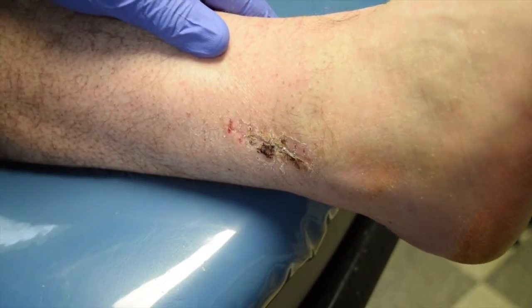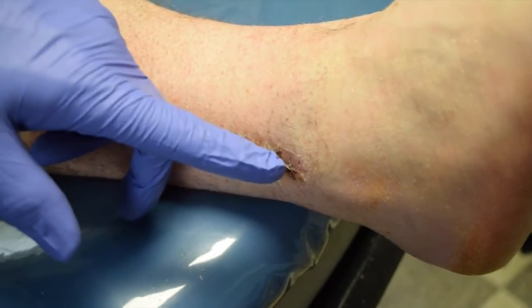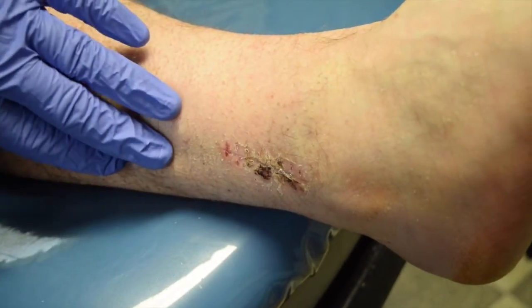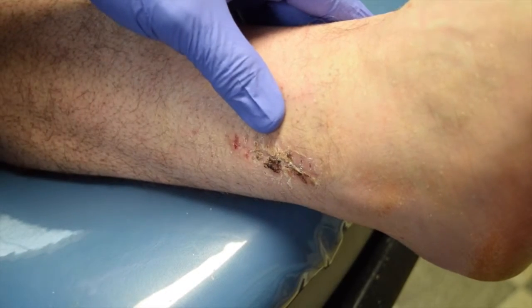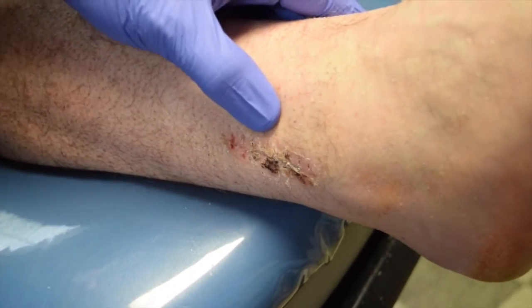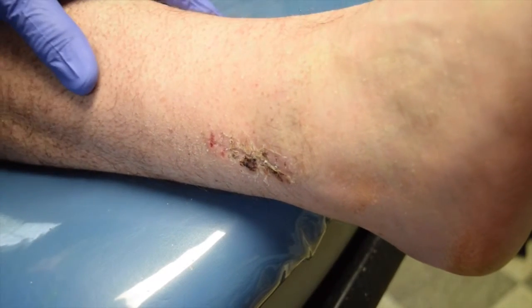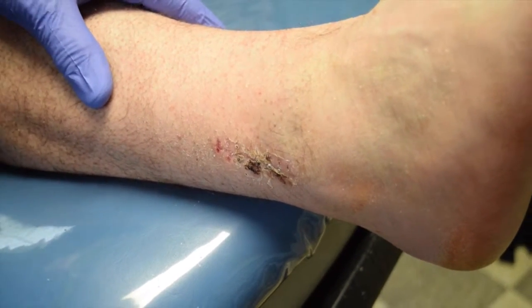This is the lateral incision where we performed the peroneus longus tendon lengthening. This is done just dorsal to the fibular bone, and both the peroneus longus and peroneus brevis are located here. We did the longus lengthening and the Z-plasty, and that takes the pressure off the first metatarsal, so we're able to heal his ulcerations.